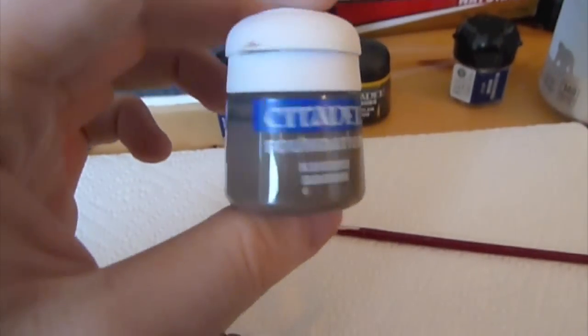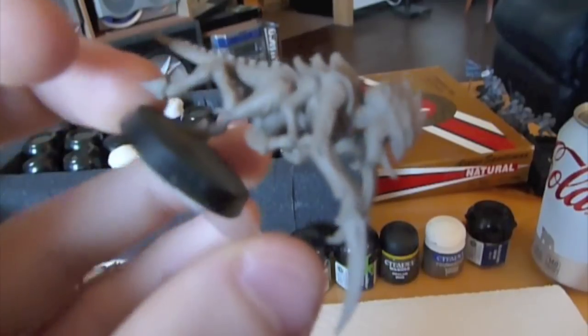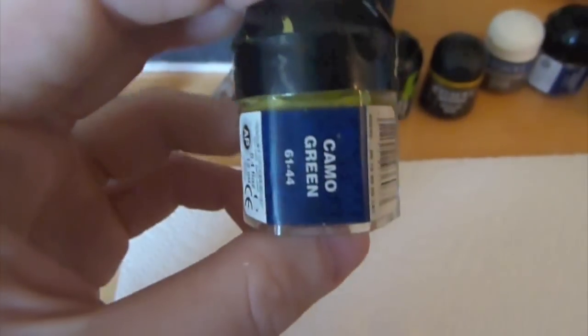First off, we start with a base coat of Foundation Khemri Brown. This is what it looks like — it gives it a really nice earthy undercoat to put pretty much all the other colors over.